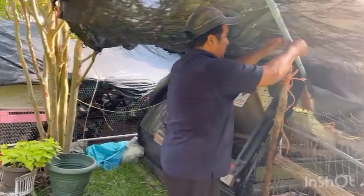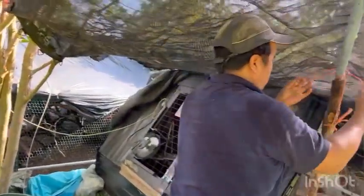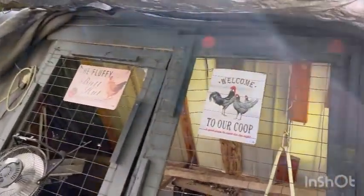For now it's a temporary fix until they get old enough to get out of the chicken tractor. They'll be happier.